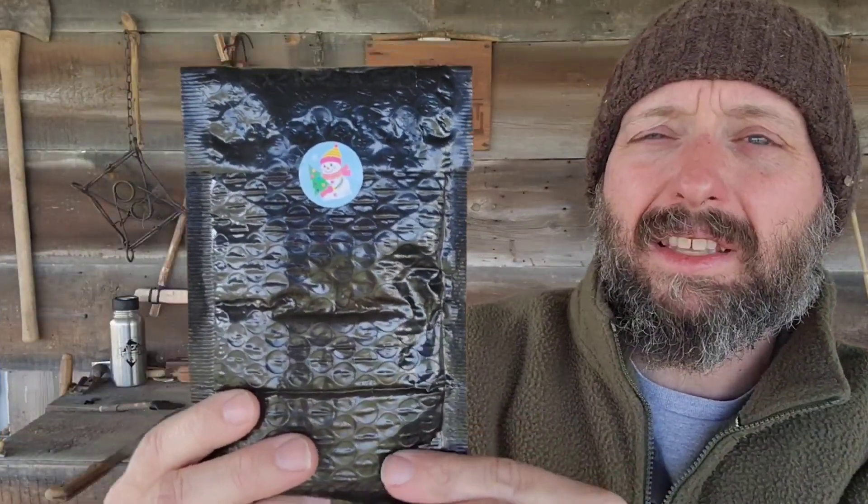Check it out. Christmas came early for me. This is the Grim Workshop December Tool of the Month Club. If you're not familiar with this yet, this is definitely one of the best values in a survival subscription monthly package.